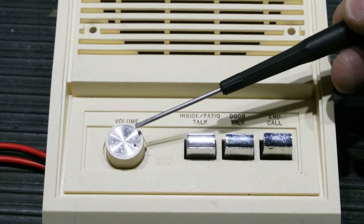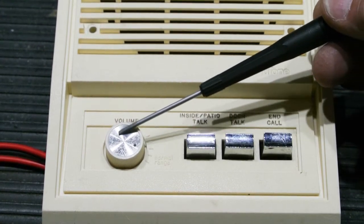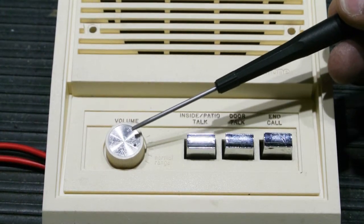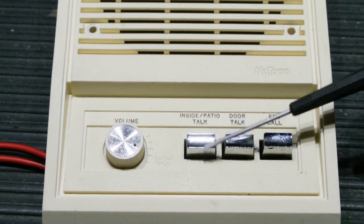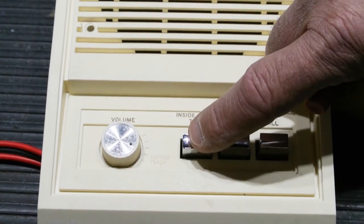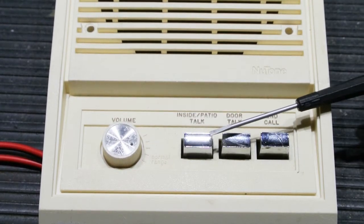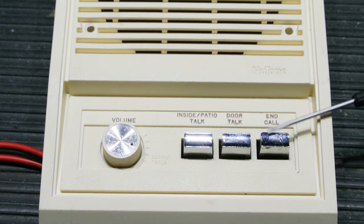The problem this causes is when you rotate the volume control, the wiper contact inside will move across a dirty spot and you'll lose the sound from the speaker. Also, when dirt gets inside the push-button switches and the contact surfaces slide across each other as you operate the control, you get a lot of loud scratchy sounds on the intercom system, which is quite unpleasant, and if it's bad enough, people will stop using their system.